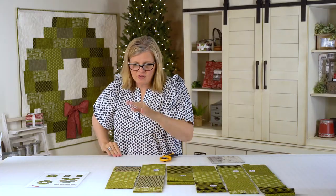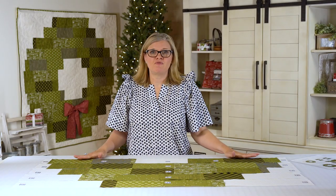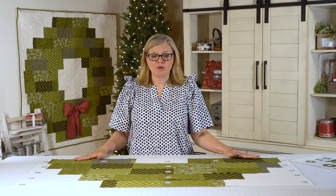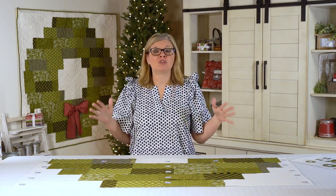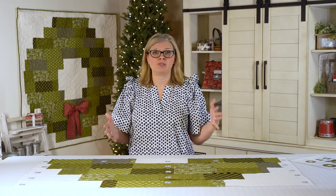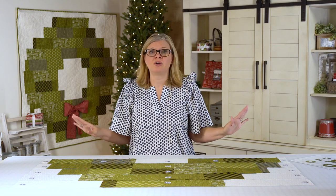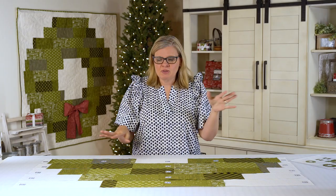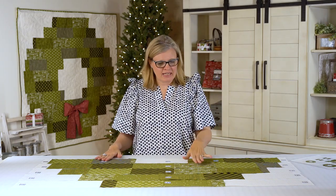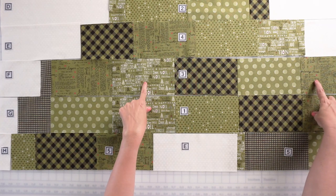Now we have all of our strips in a stack and we are gonna start assembling our quilt. Follow the instructions to make the outer wreath unit. Lay all your pieces out — I like to do this on my floor because I don't have a design board in my studio, and that's okay. Just put this on your floor and hope your dog or kids don't run all over it. This is totally scrappy, but after I've placed it down I've got some touching items.